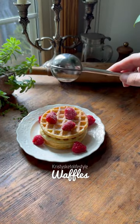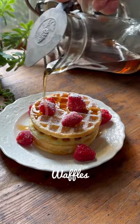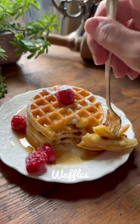My favorite way to eat waffles is with some sort of berry on it — this time I did raspberries. I also like to sprinkle on some powdered monk fruit sweetener and then drizzle on sugar-free syrup. These are so yummy and I hope you enjoy them as well.